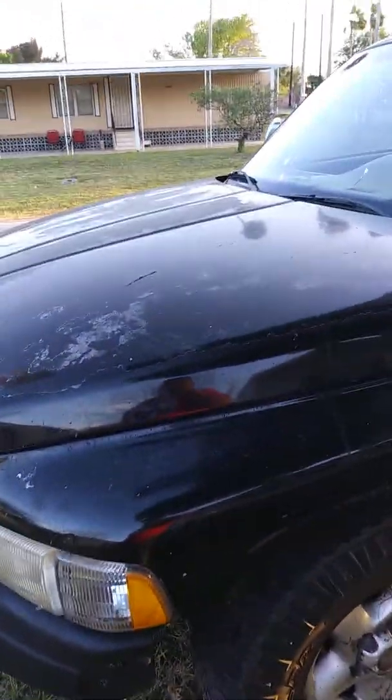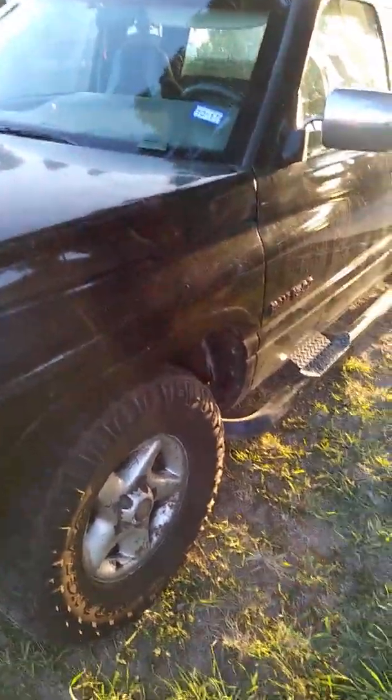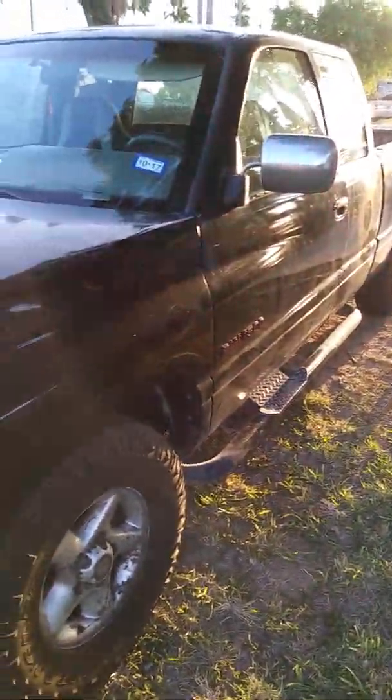Hey, what's up YouTube, Frank the Tank Fixer again. I'm going to show you all how to remove the buzzing sound from a Dodge Ram 1500 pickup. This is a 1996 — I'm pretty sure it worked maybe up to about 1997, so 95 to 97 maybe.